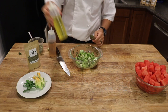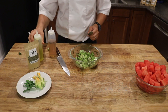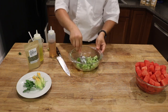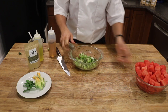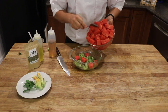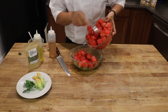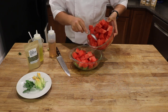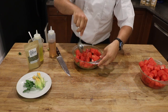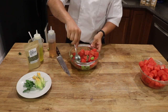Now I will put some olive oil because I really like olive oil with my tomatoes. It's really good, healthy. And I will finish with some of my watermelon. I already cut it in cubes, like bite size. You can cut it however you want, but my recommendation: it will look better if you cut it like bite size. Just mix it up a little bit.